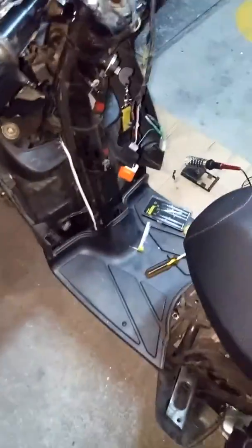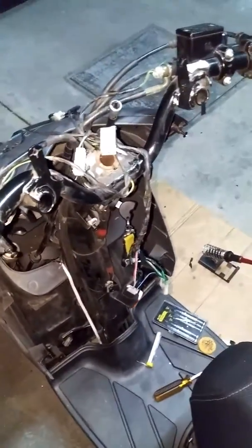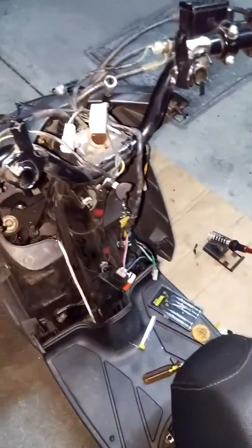This bike is a Piaggio Typhoon 125. Hope you guys find the information useful.